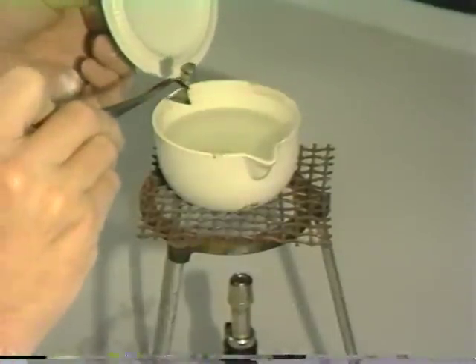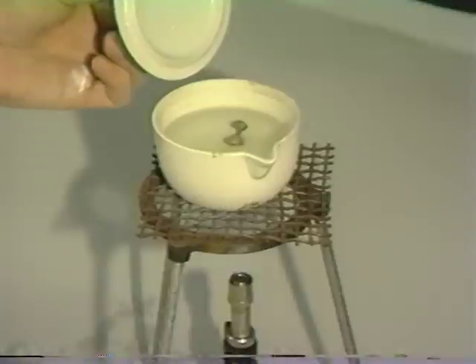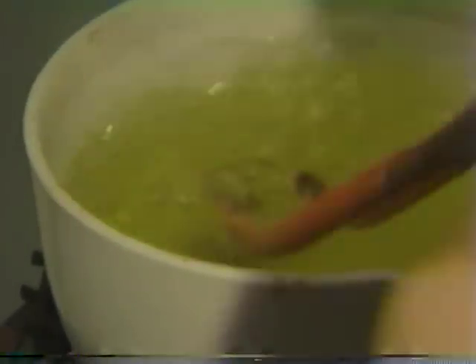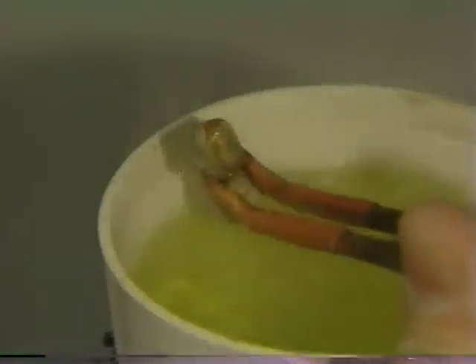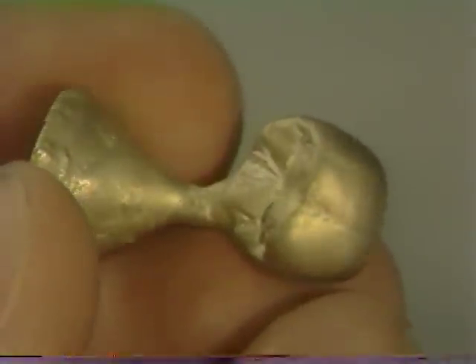Once clean, the casting is placed in hydrochloric acid — preferably using rubber-tip tweezers over a Bunsen burner. The casting can be removed from the hydrochloric acid after all surface oxides have been eliminated through the pickling procedure. We are now ready to seat the crown on the sprue once the casting has been retrieved and rinsed under running water from the tap.